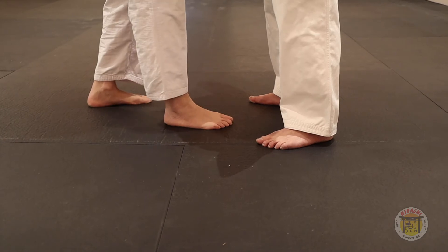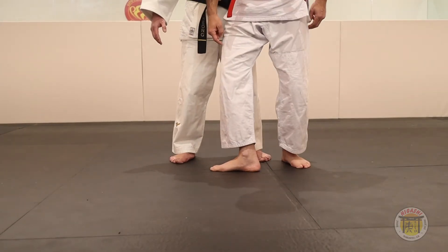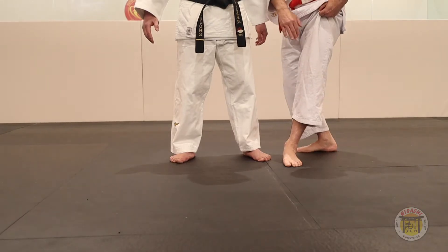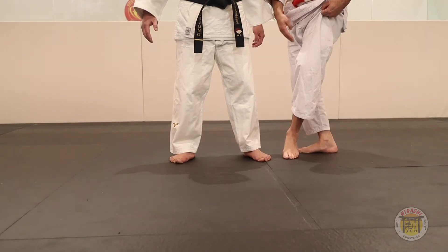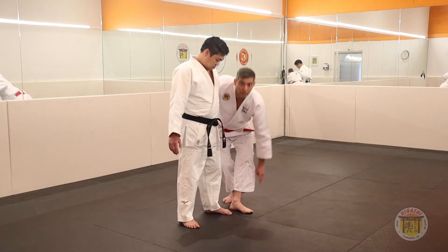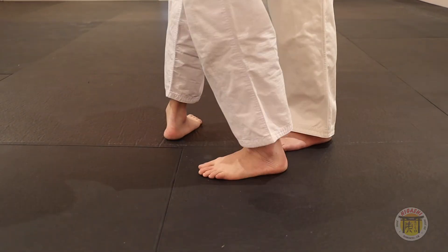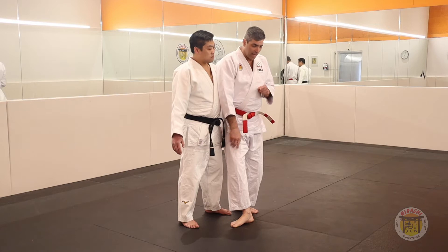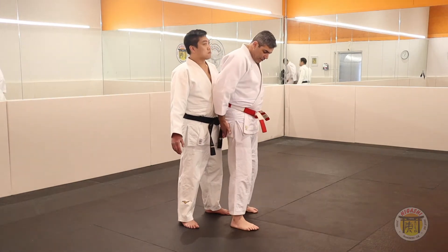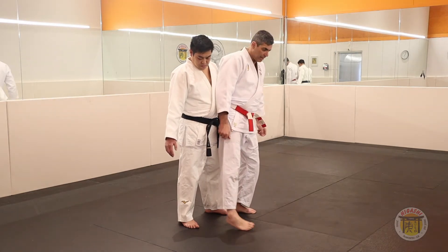The first step I put here, the second step I will turn and put out beside his foot — a little bit half part of my foot here. Turn, then turn my leg and be straight from his leg. I need to use my butt to touch his leg here, and stay straight.